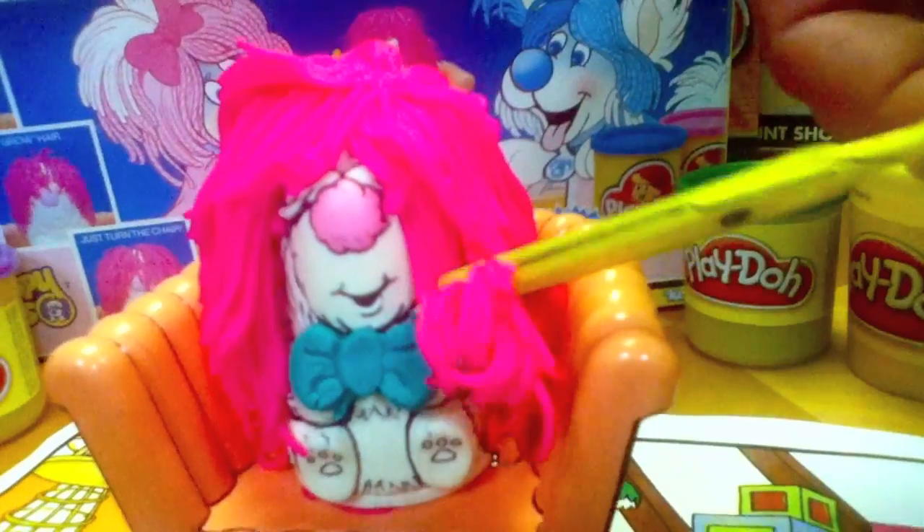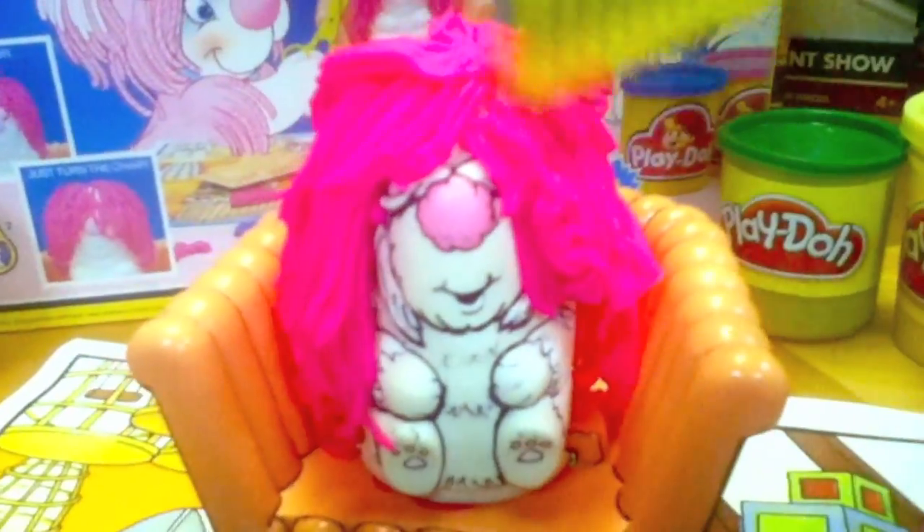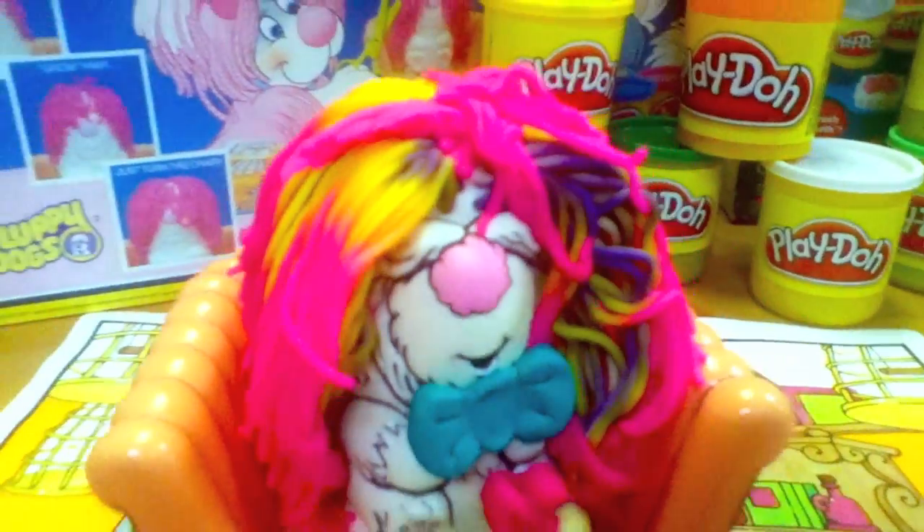You could trim the hair with the included scissors. You can pretend to smooth the hair with the included comb — it really does not comb well. When you put in different colors of Play-Doh it makes the coolest effects. Look how modern it is with all the different colors of Play-Doh for some really extreme hair, just like a real hair salon, except you get to reuse this hair.